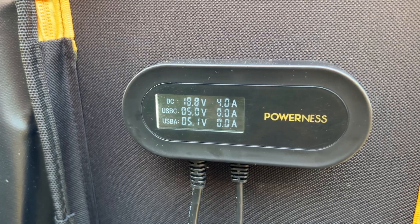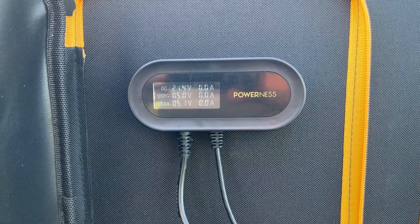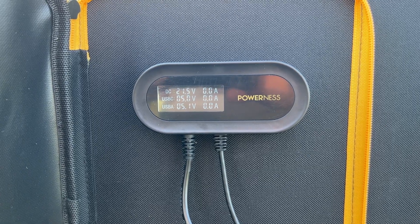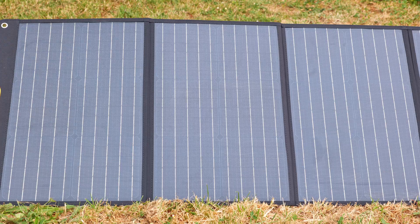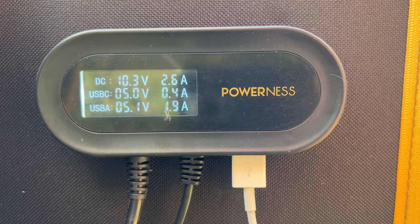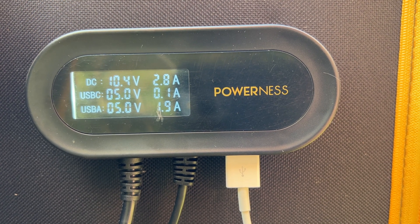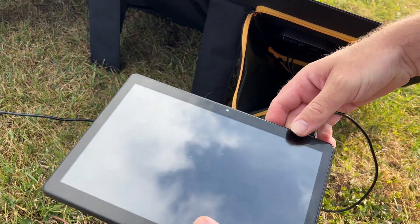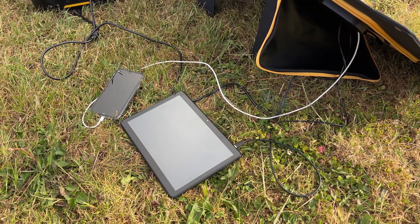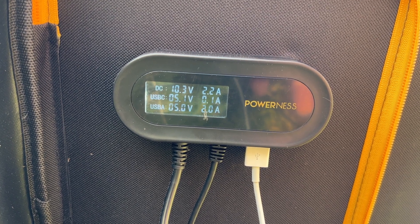The solar kit has a 3-in-1 DC connector for attaching to PowerNess power stations. It has a rated voltage of 18 volts under load or 21.6 volt open circuit, with a maximum current of 6.6 amps, and the panels are rated at 23% efficiency. Alongside the DC output there's a USB-A output at 5 volts 2.4 amps, and also a dedicated built-in USB-C cable supplying 5 volts up to 2.4 amps, allowing you to directly charge smartphones and other USB-C devices.